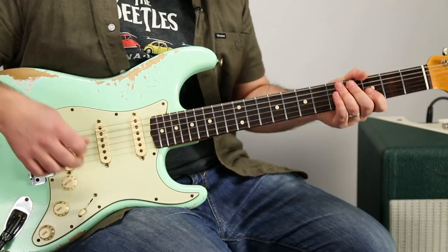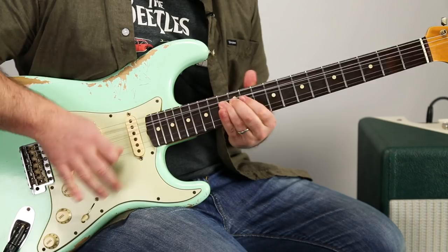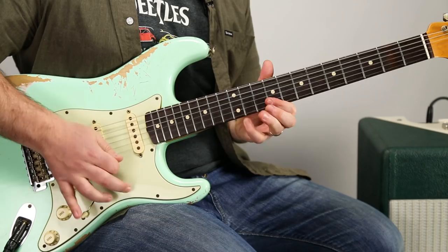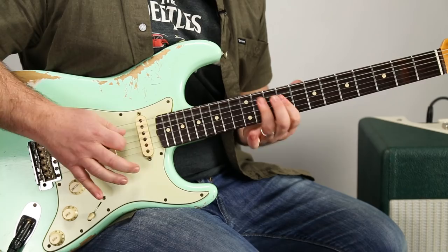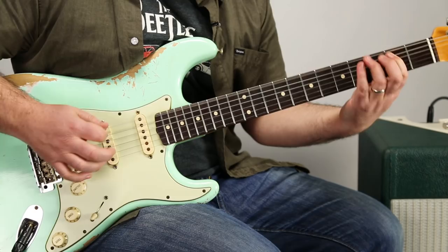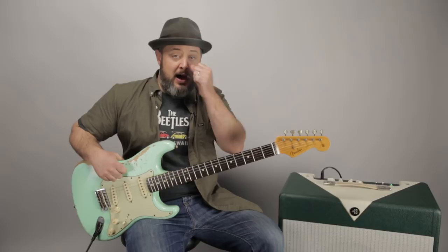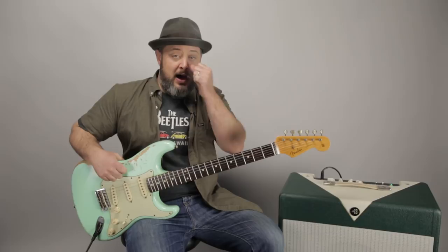And then it just jams out right in the home row — C sharp minor pentatonic. All right you guys, hope you had fun jamming out. Always appreciate your support, especially making sure it's Marty Music — signing my newsletter, leaving your requests in the comments below, subscribing, all that good stuff. I really, really appreciate it, and hope to see you again real soon. See you later.